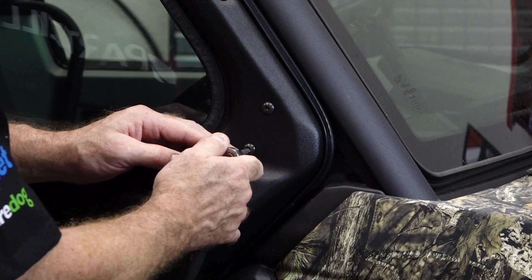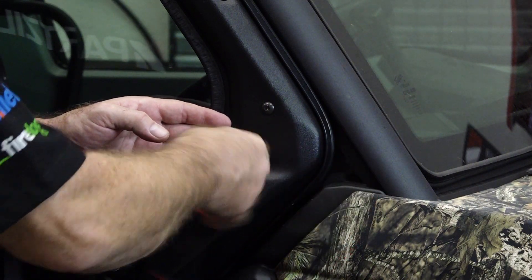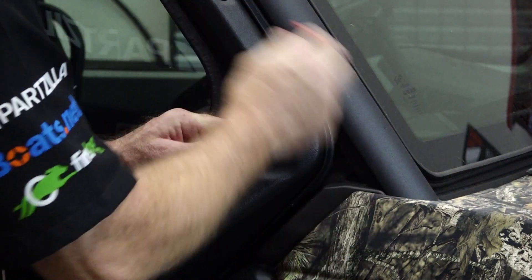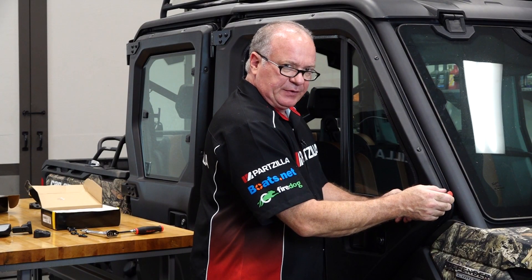Let's start out by prepping the vehicle, and that's going to be really simple on this one. We want to remove these two T30 Torx head bolts. Now we will not be reusing these, so you can just put these in your collection.